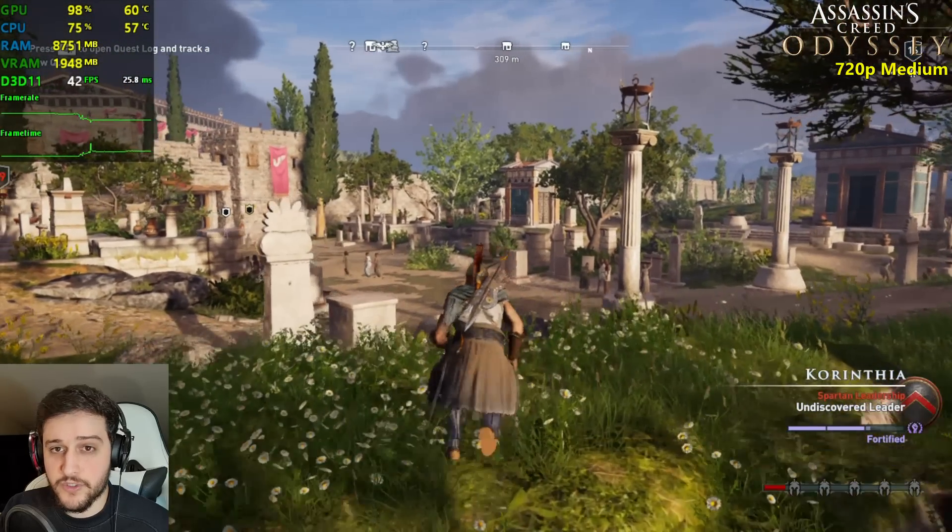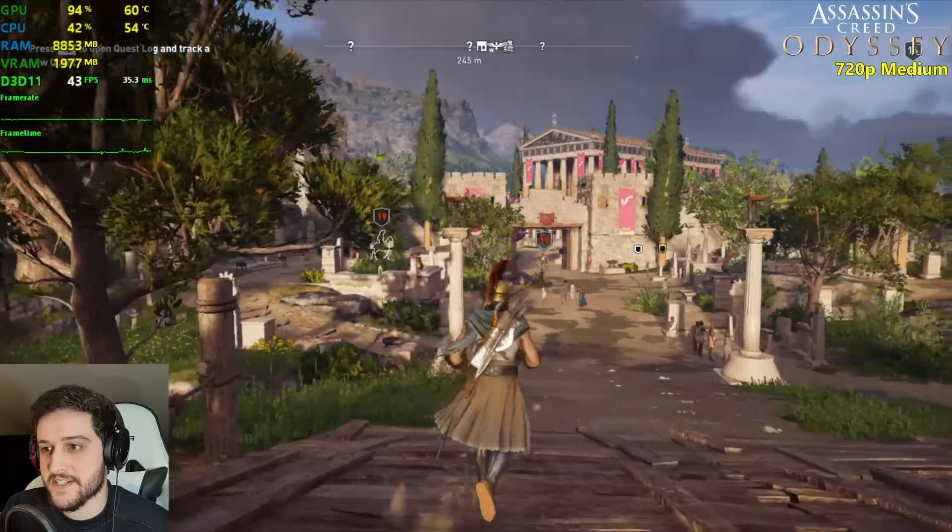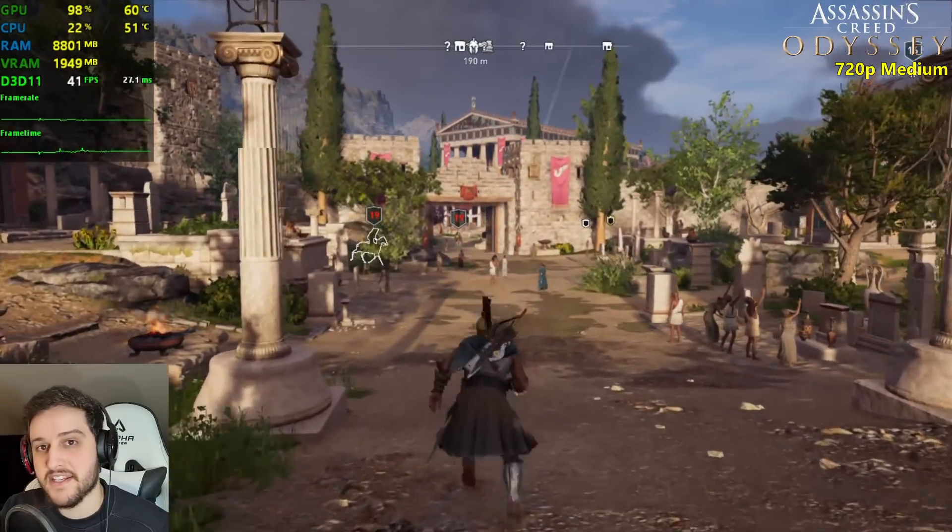I recorded this on low and was extremely surprised with the 57 FPS average we got on low settings. I would include the low settings test but unfortunately I wasn't recording the screen. So here we are at medium settings this time around.